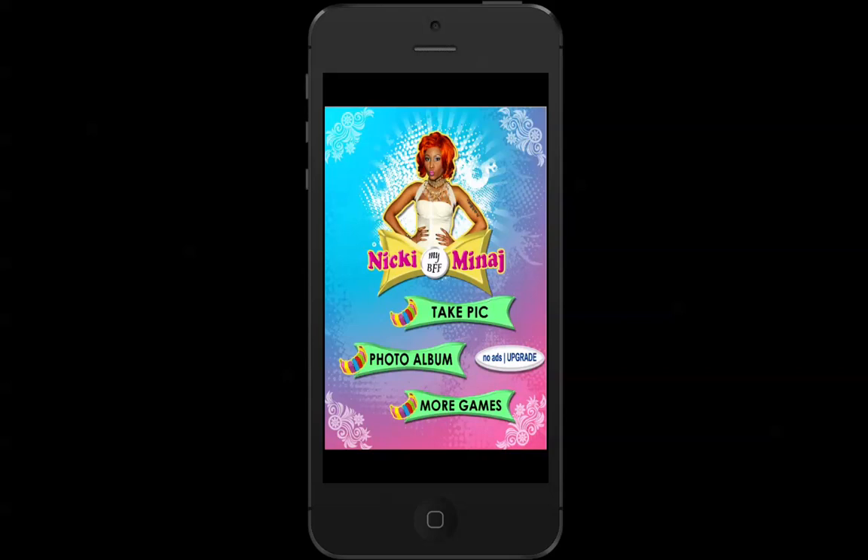So I'm going to teach you how to use it. First off, we'll be at the home screen, which is really colourful, similar to Nicki. There's take pic, photo album and more games. Now we're going to start off by taking a pic.